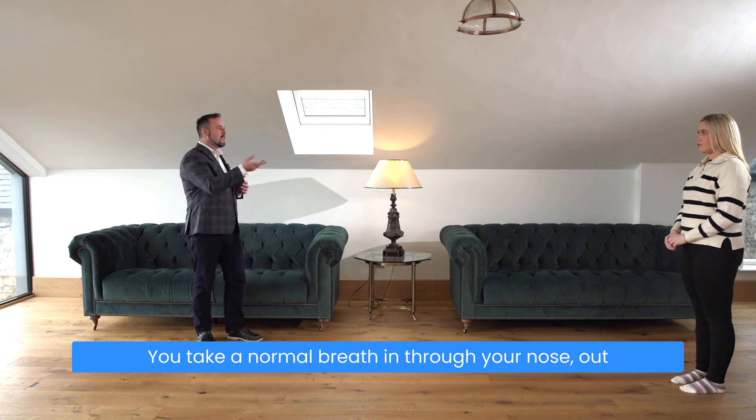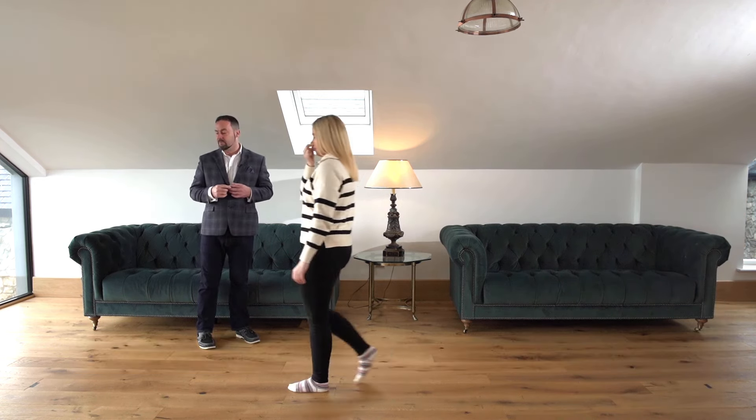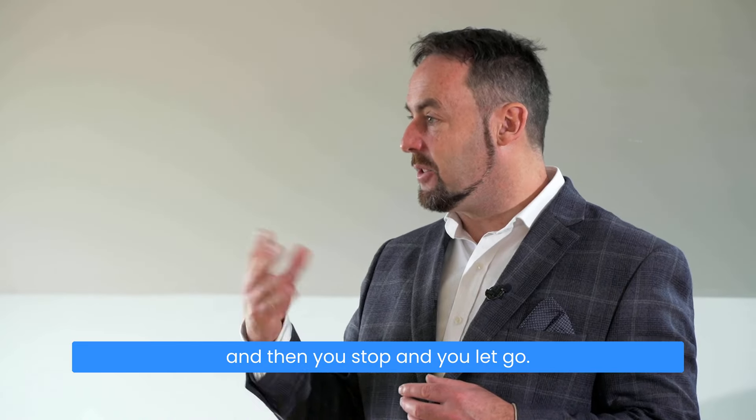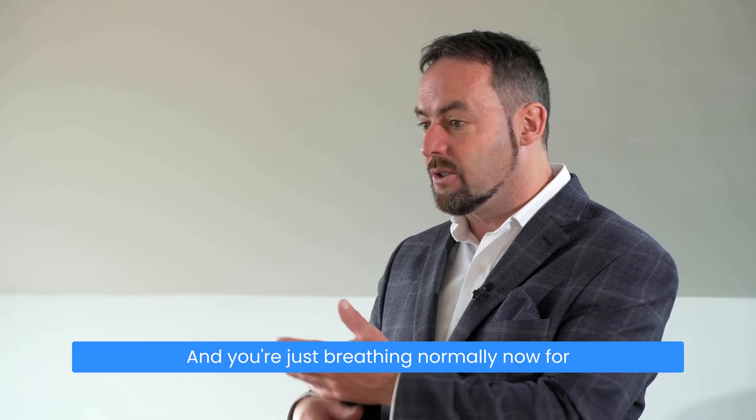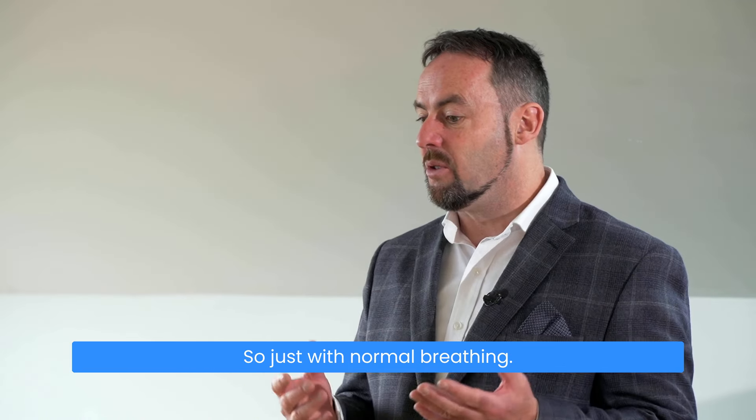The exercise goes as follows: you take a normal breath in through your nose, out through your nose, pinch your nose and hold, and you're walking about five or six paces. Then you stop, let go, and breathe in through your nose, just breathing normally for about half a minute to a minute with normal breathing.